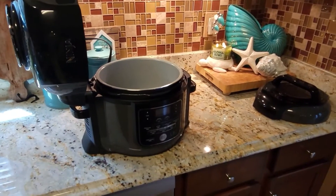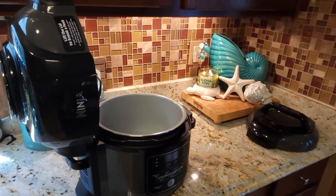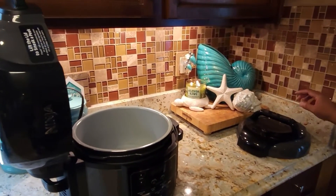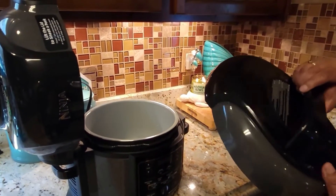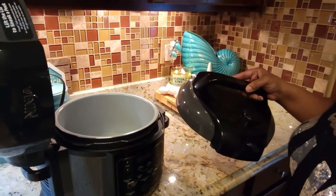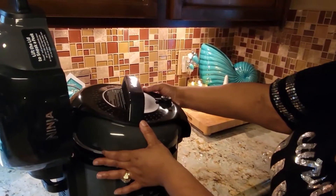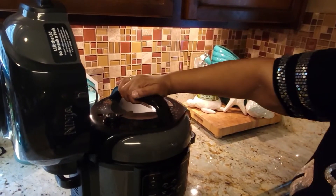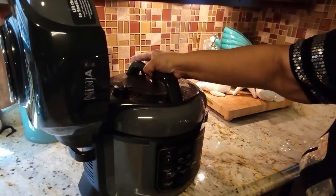We're following The Salted Pepper channel to a T. She did an amazing job showing how to do the pressure test. After you put the three cups of water in — just tap water — you take your pressure lid. As you can see on top there's a vent and a seal. She said if you put it on correctly it should just drop into place, though you may have to maneuver it a little bit.